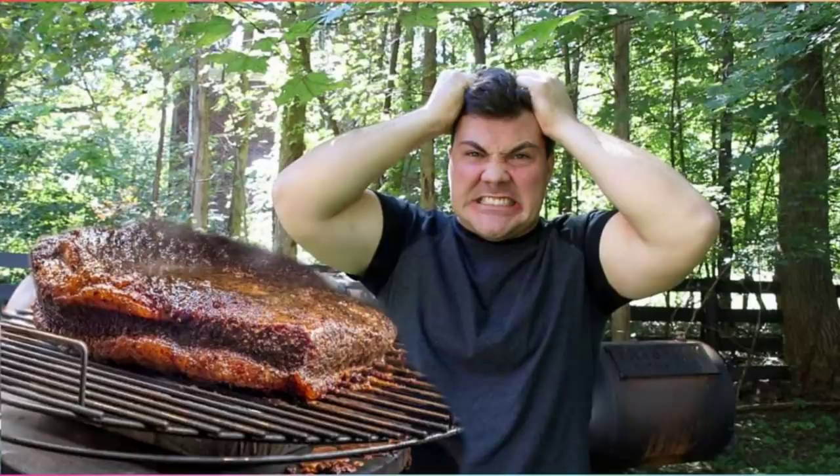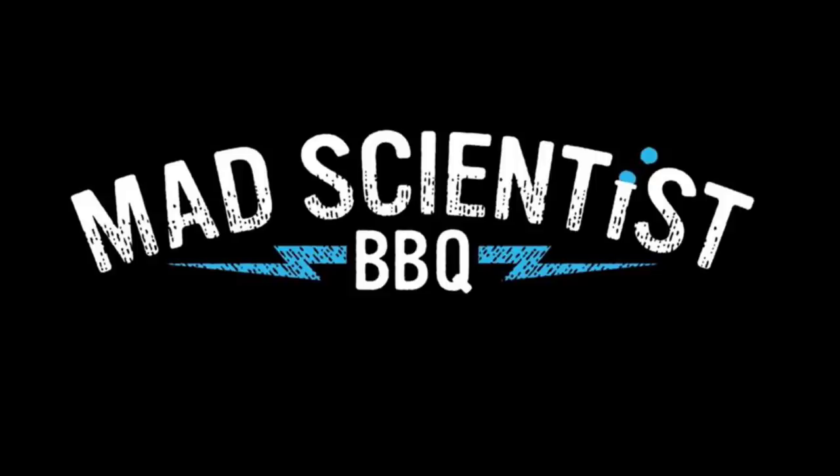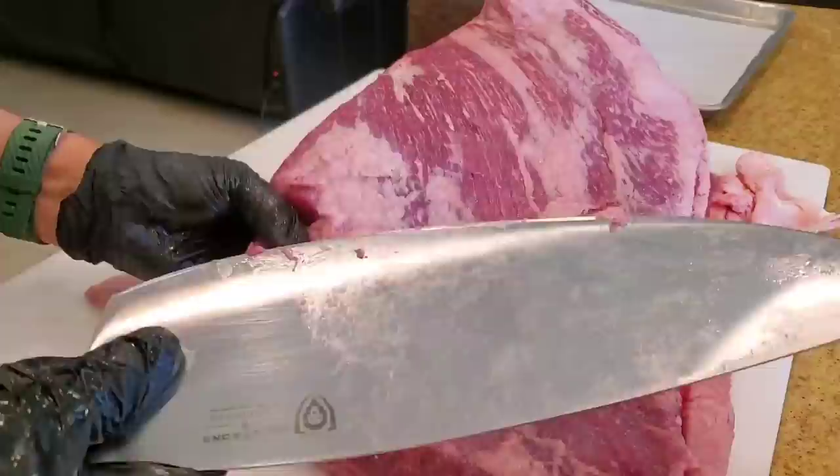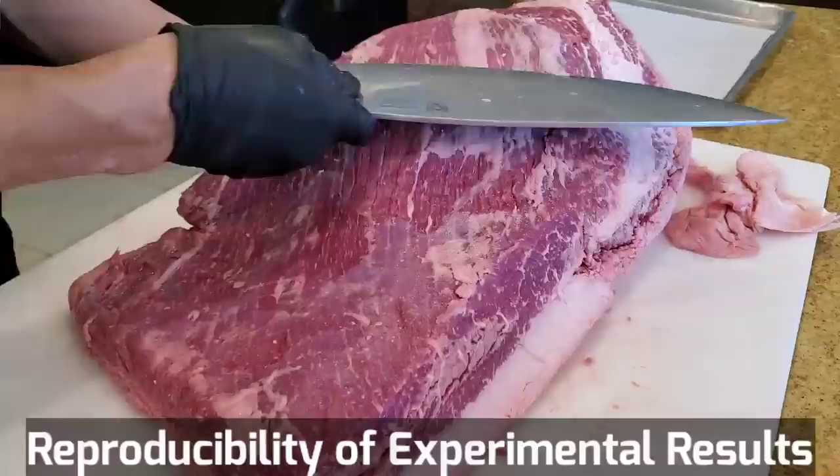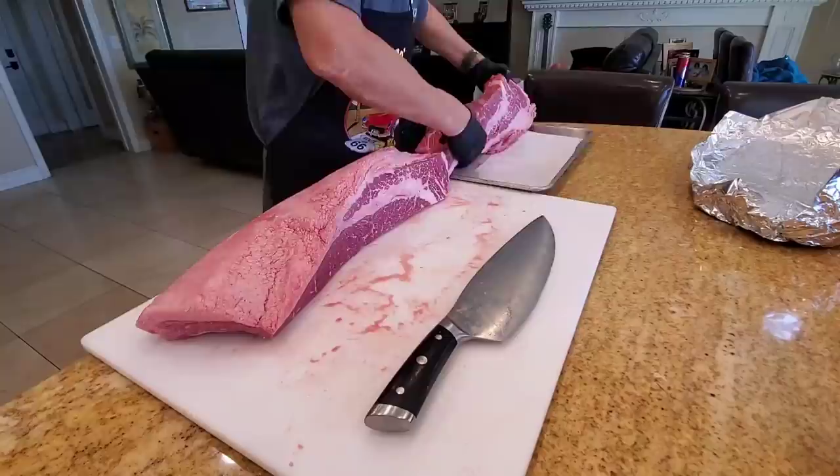I'm doing a viewer request today. A few of you have asked me if Jeremy Yoder from Mad Scientist BBQ has cracked the Franklin brisket secret code. Jeremy used the beef tallow in the wrap face in his butcher wrap brisket. You guys asked me to see if I could replicate the results, because it takes more than one data point to prove a hypothesis. Since I am also sort of a nerdy, science-kind-of cook, I'm going to try to replicate Jeremy's approach.